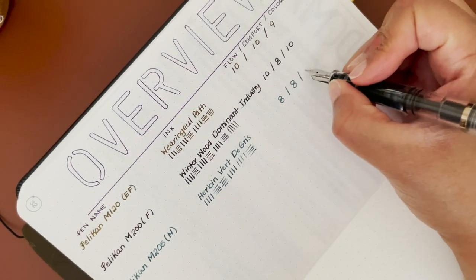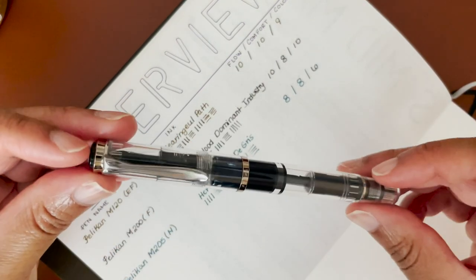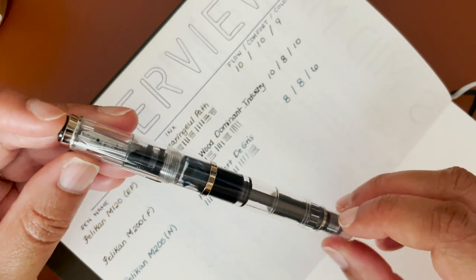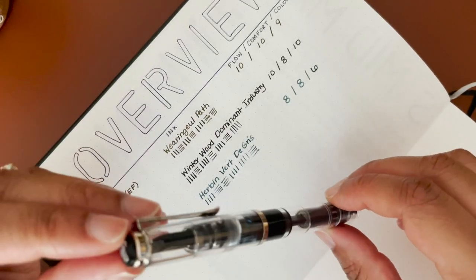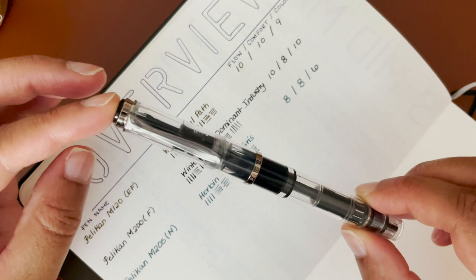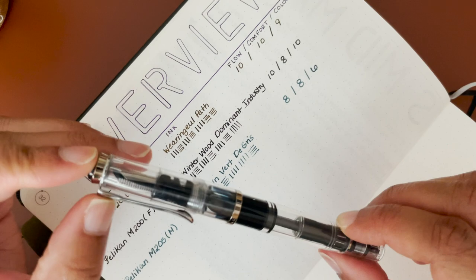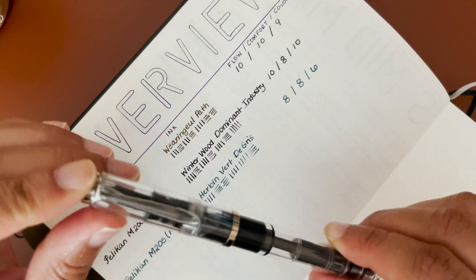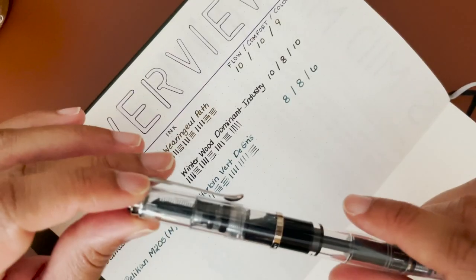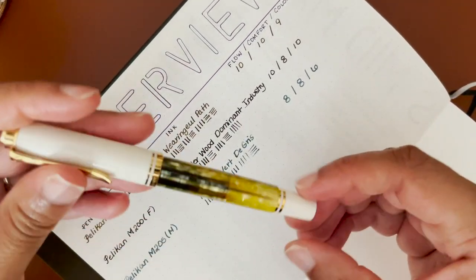So I'm giving the color a 6. I do like the pen itself though — this was actually my first Pelikan. When I initially purchased it I was so excited that I didn't even realize how tiny and lightweight it would be. It was one of my pricier pens at the time, and I was a little bit disappointed when I first got it.